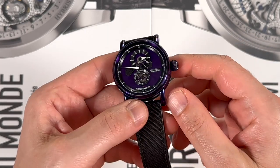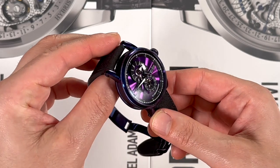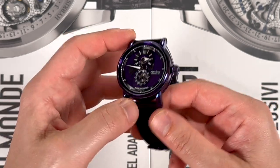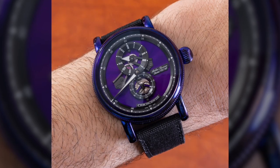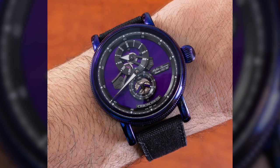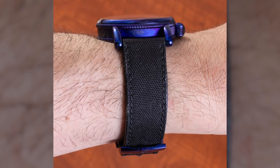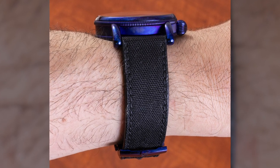Purple is one of those colors that I've discussed as being amongst the next popular men's hues. It's not going to be as popular as blue, probably because you can't get away with wearing purple every single day. But it is a color that is coming into its masculinity in the modern sense, and I think a lot of guys are going to have a purple watch in their collection. Will you go full purple?